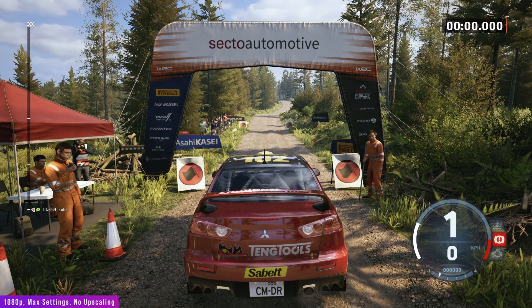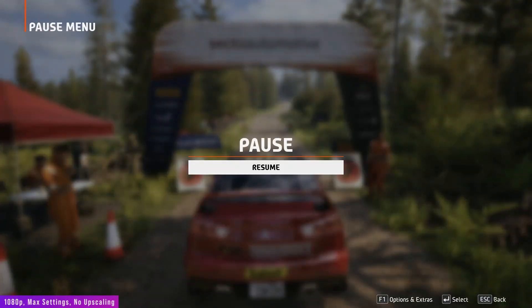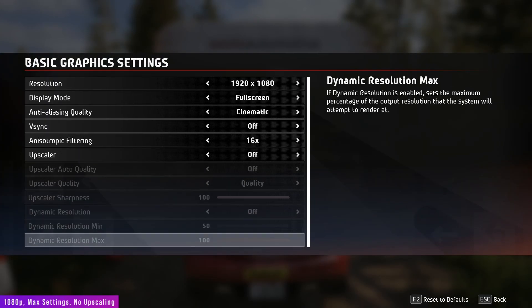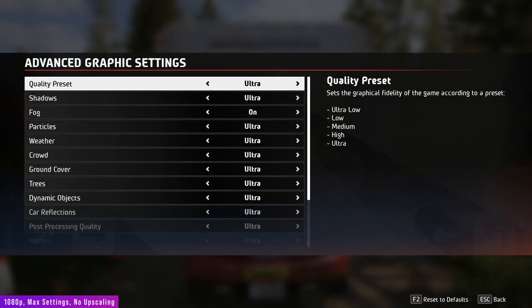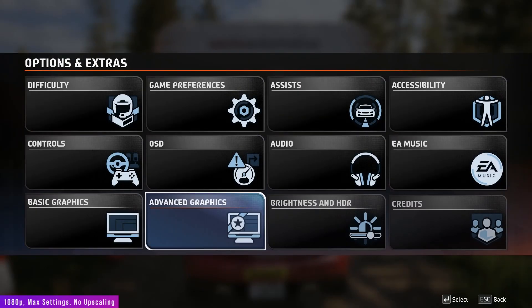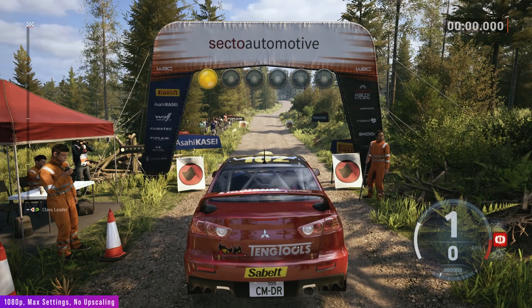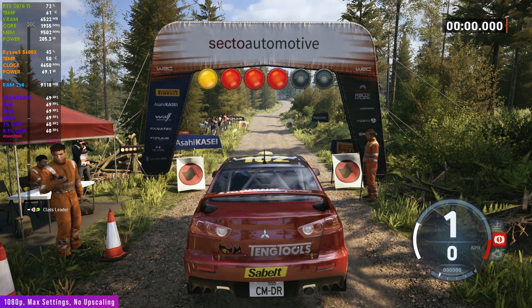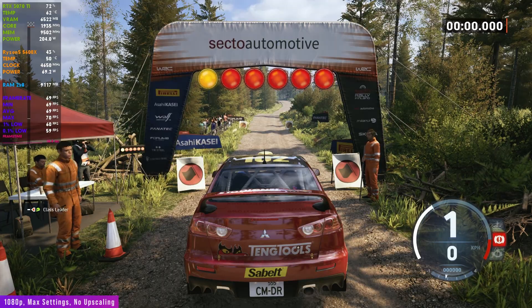Starts slight right, 40. Good luck. 5, 4, 3, 2, 1, go.